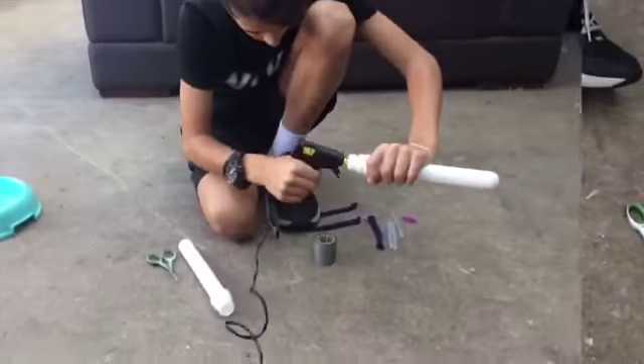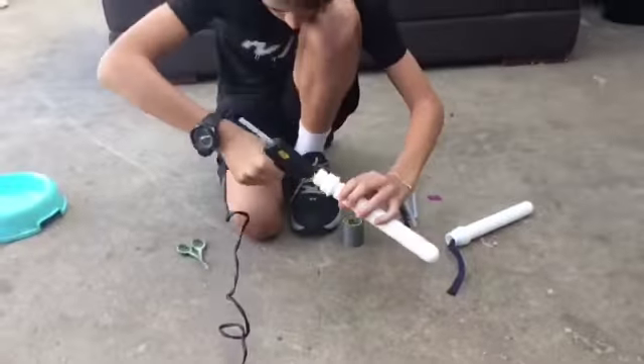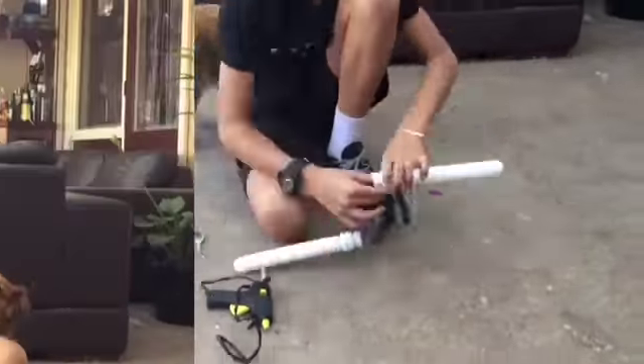Make sure to cut your string the same size as you're meant to use for the nunchucks. Alright guys, as you can see it's done and it's safe now. It took the hard work but we finished. Now it's on to the fun part — you know what it is — the spray paint.